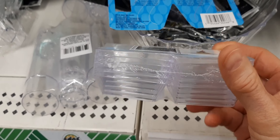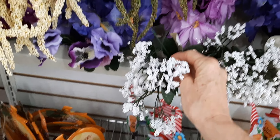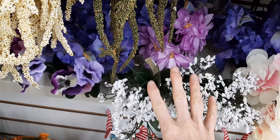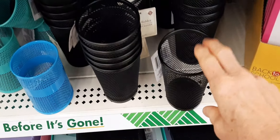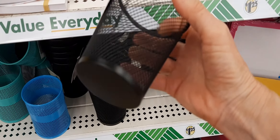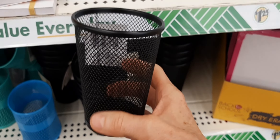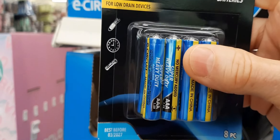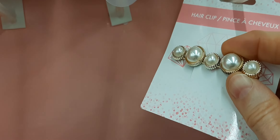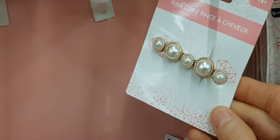Oh my gosh, I totally love these — these are a must for 1:6 scale miniaturists. These are organizers found in the bathroom section. They have three nice compartments about two inches by three inches, and you can put all your stuff in here — little shoes, purses, handbags, all the little miniature things. They stack on top of each other because there's a little lip.